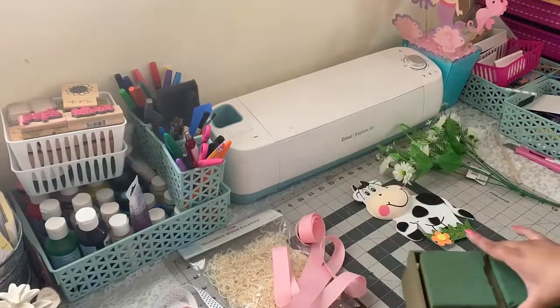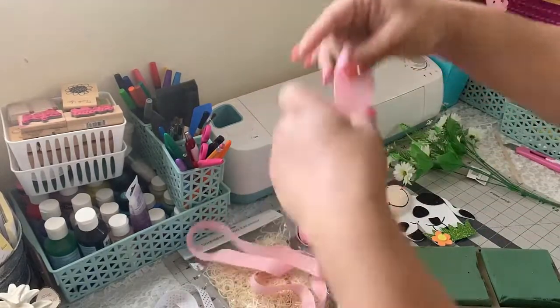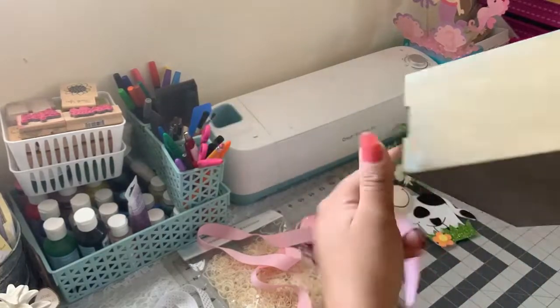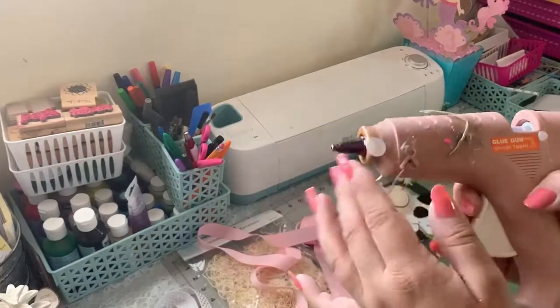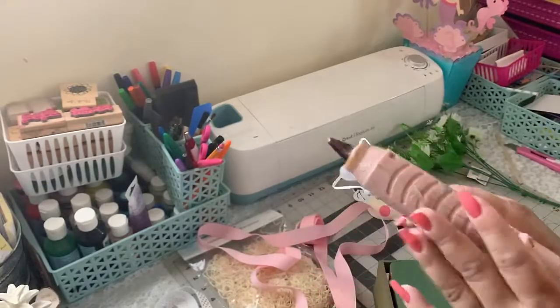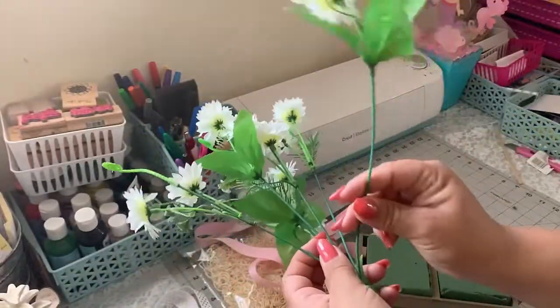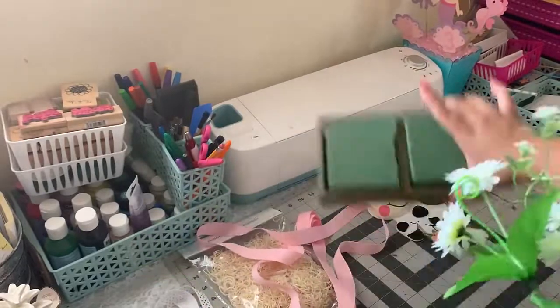Next I'm gonna grab the pink ribbon and glue it around the crate to cover the foam — it's just gonna go all around. I forgot to connect my glue gun, so while it warms up I'm gonna grab my flowers and trim the stems so I can start putting them on the crate.